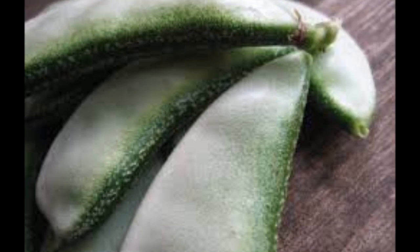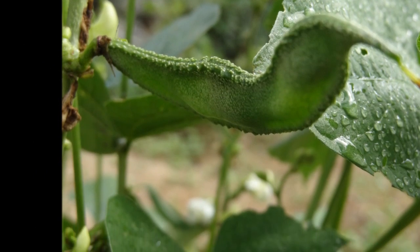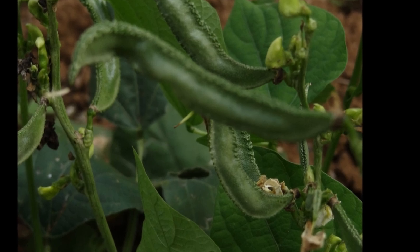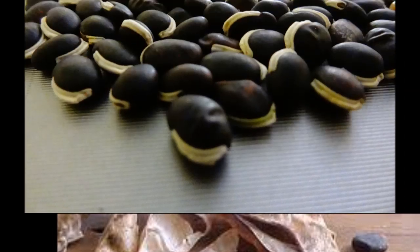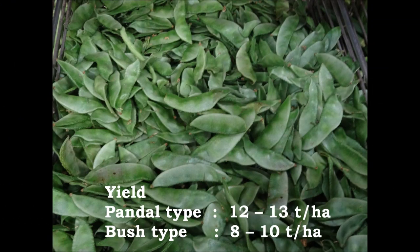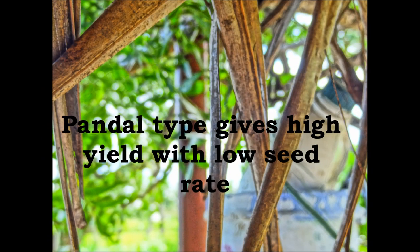For harvesting of seeds, the pods are allowed to grow and mature. After drying of the plant parts, they are broken to collect seeds. For vegetable harvest, the yield for pandal type is 12 to 13 tons per hectare and for bush type is 8 to 10 tons per hectare. Hence, pandal type is a higher yielder than bush type with less seed rates.